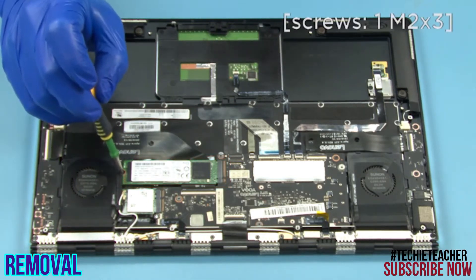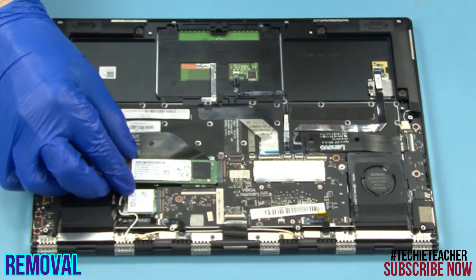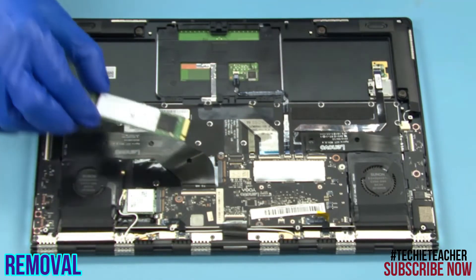Remove one screw. Slide the SSD out of its slot and remove it.